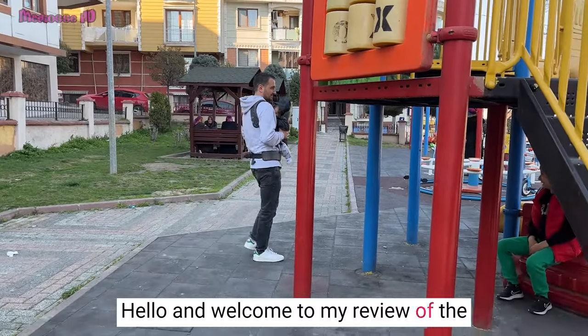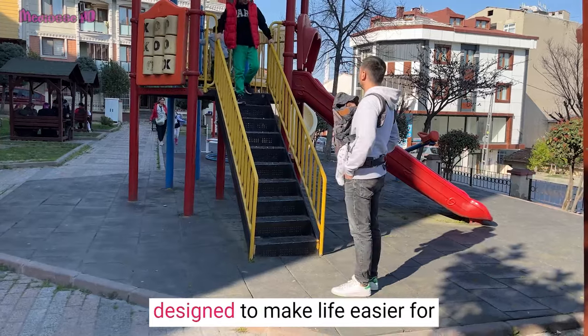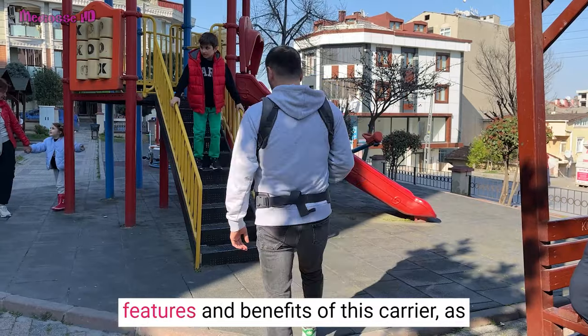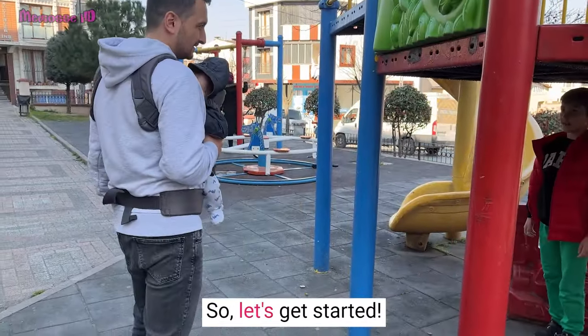Hello and welcome to my review of the Infantino Flip Advanced 4-in-1 Carrier. This is a versatile baby carrier designed to make life easier for parents and provide a comfortable and secure way to carry your baby. In this video we will discuss the features and benefits of this carrier, as well as its drawbacks and limitations. So, let's get started.